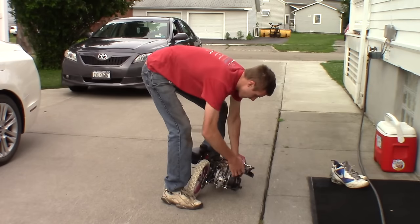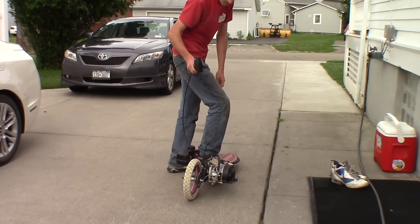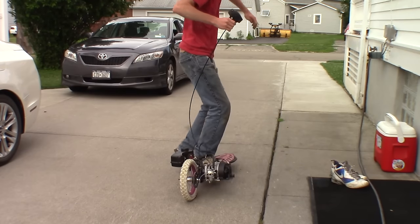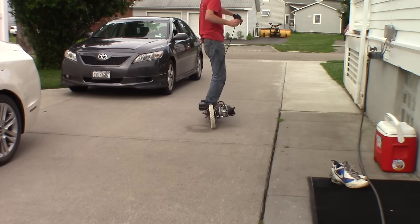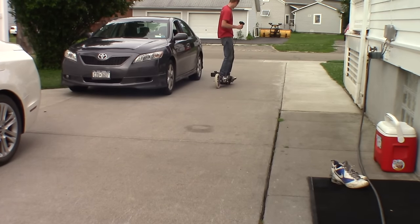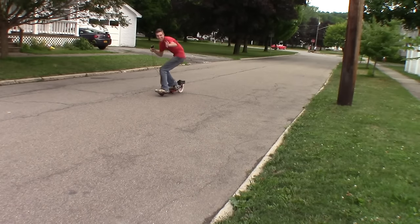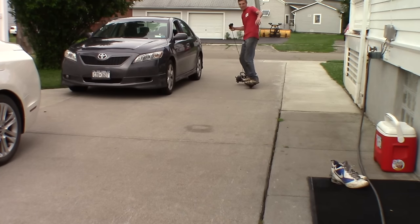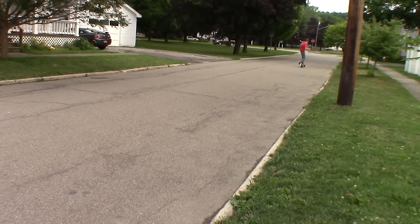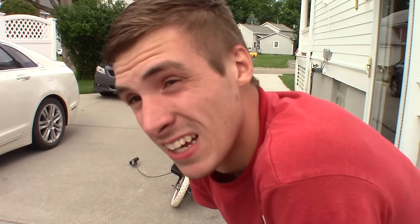This is the break-in period. Absolutely the most terrifying and sketchy thing I've ever ridden in my life. We'll try it again.